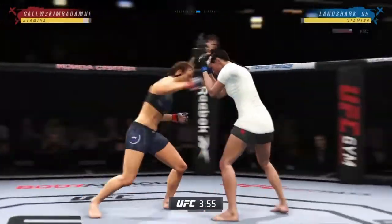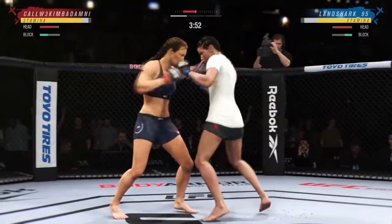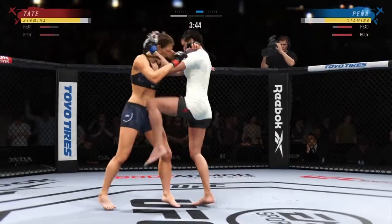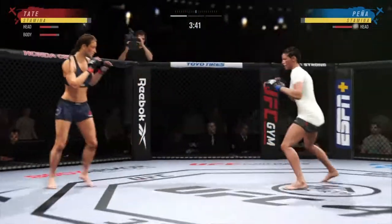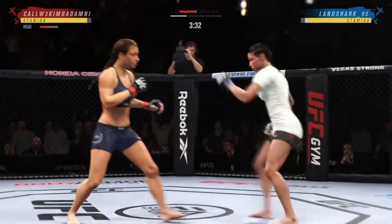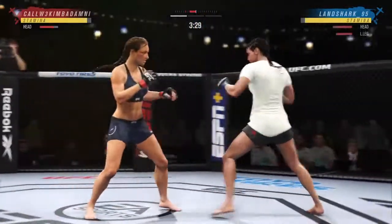Nice kick with the right hand. Nice jab — she's got a hell of a jab, and I guess that reach advantage doesn't hurt. Nice high kick. Try to establish that jab.